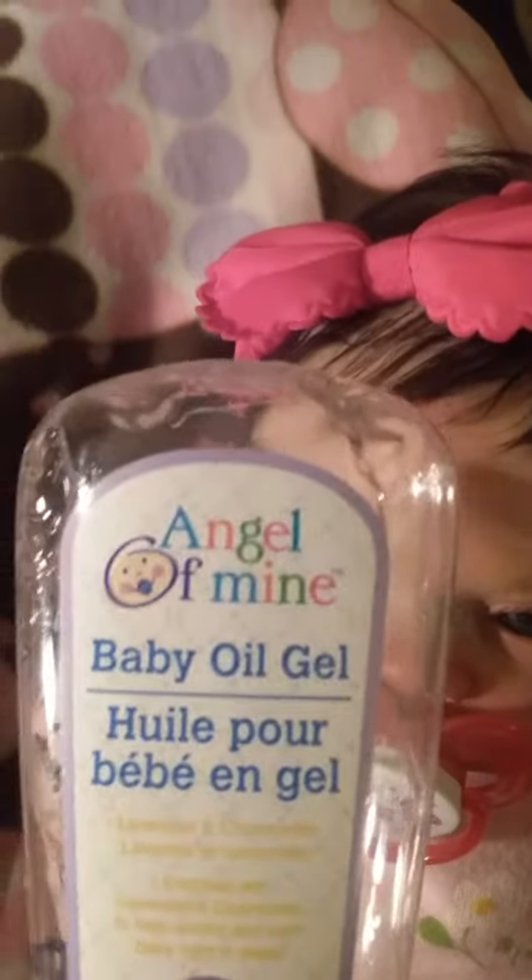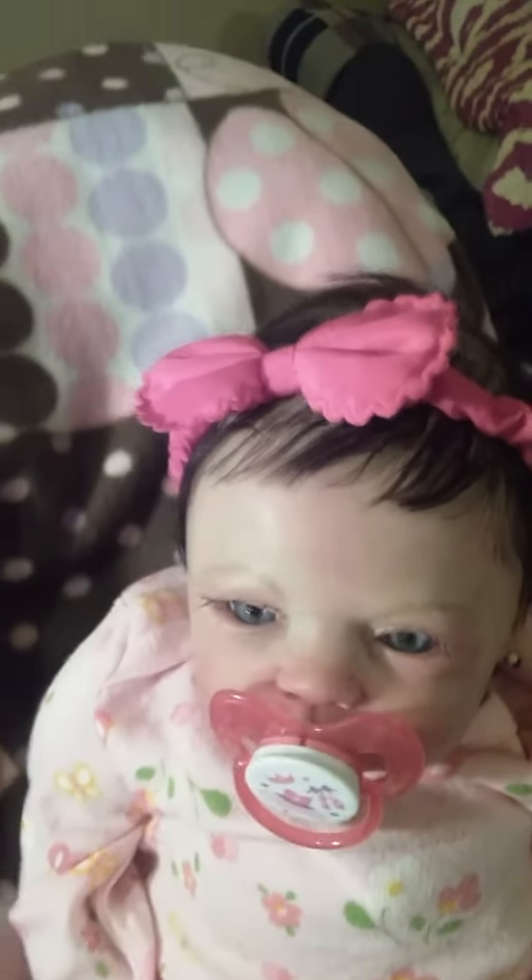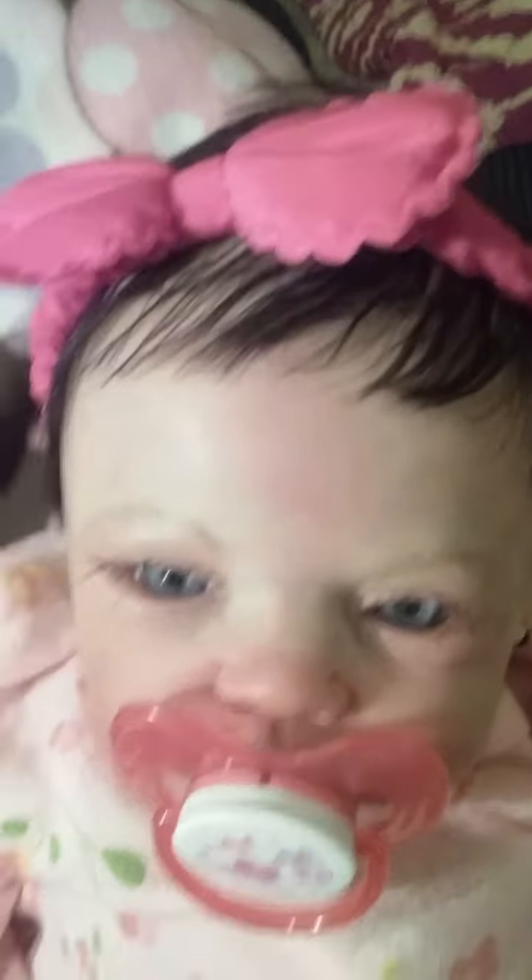It's from Dollar Tree. Thanks for watching guys — and there's the girls. There she is. I love the way this makes her hair. Thanks for watching.